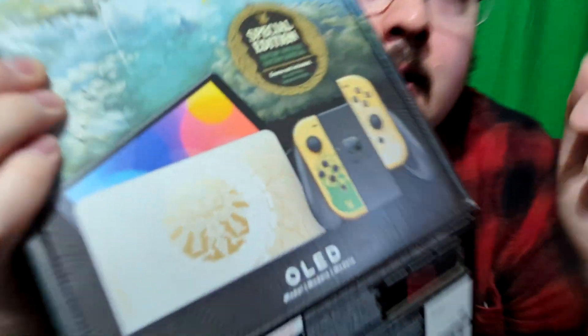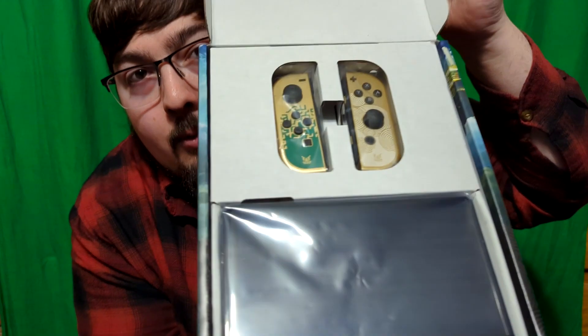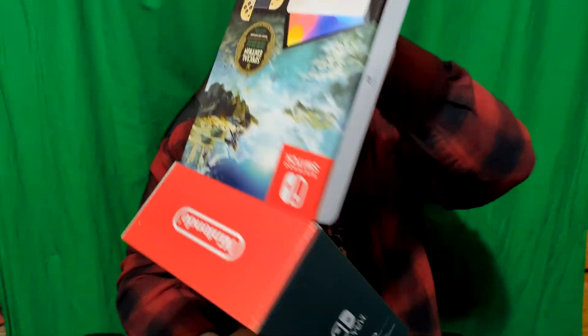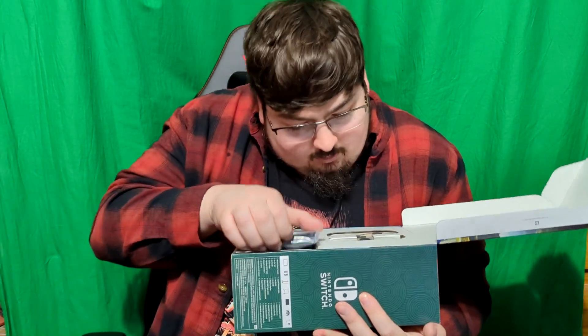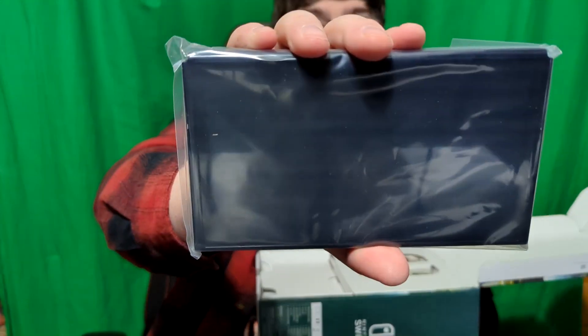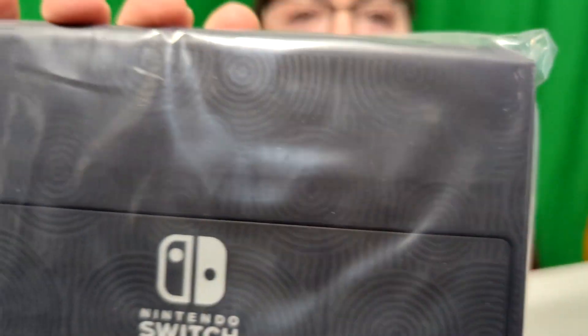It did beat the box up a little bit — there's a little scratch on here, yeah, you can see that with this Pixel 7 Pro. Opening it up — very nice! Got the Joy-Cons and the Switch itself right at the top. Let me get this thing out of here. There it is in its protective plastic case, and you can kind of see through the plastic the little design on the back.